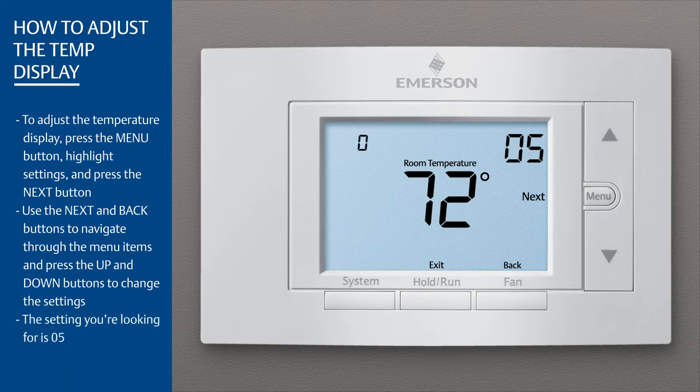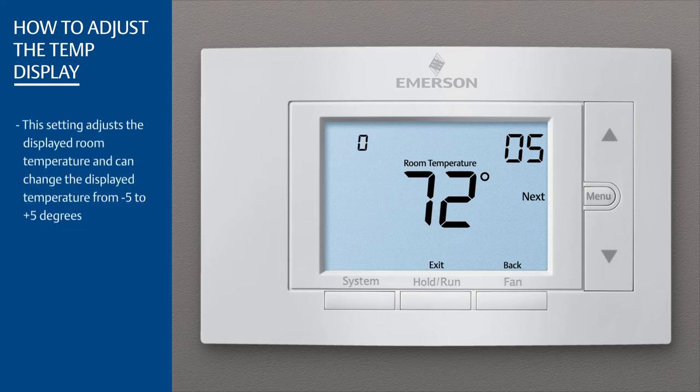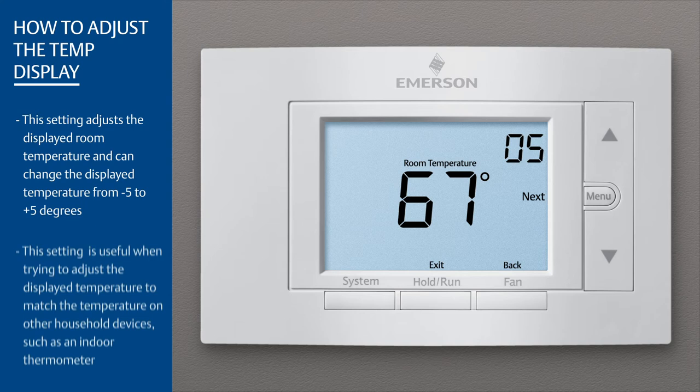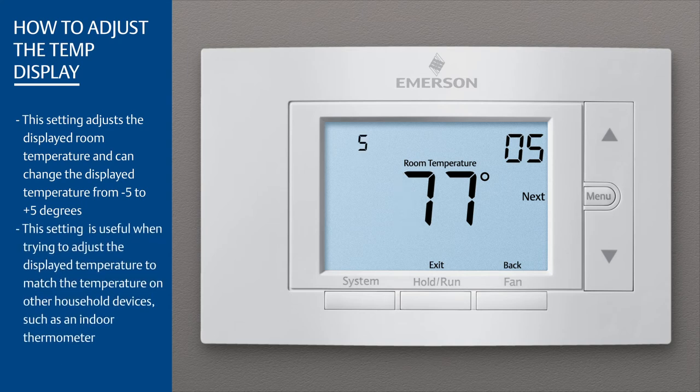The setting you're looking for is 05. This setting adjusts the displayed room temperature and can change the displayed temperature from minus 5 to plus 5 degrees. This setting is useful when trying to adjust the displayed temperature to match the temperature on other household devices, such as an indoor thermometer.